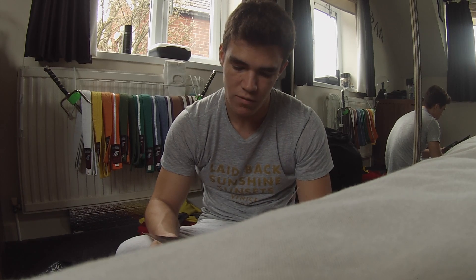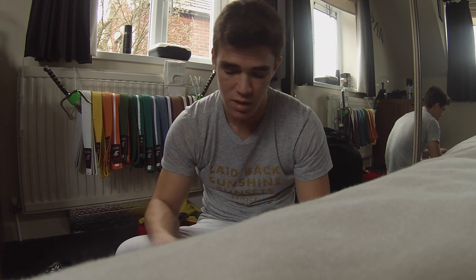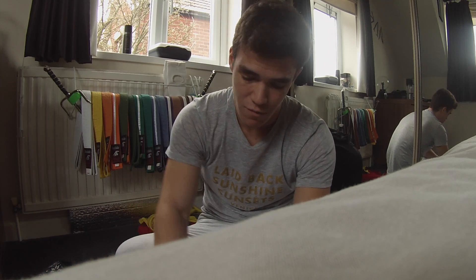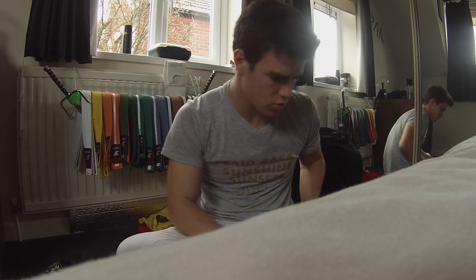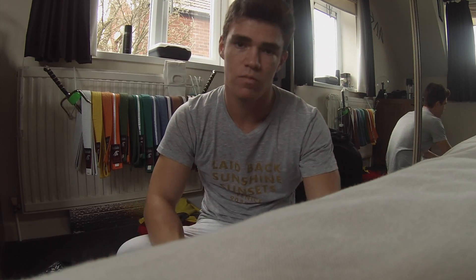I think that's pretty much it. The only thing I've got to say for these tracksuits is that they're very comfy — they feel like PJs, I actually love them. They've got two pockets, one on this side and one on the other side. I might need to get that label removed sometime soon, like within the next 20 minutes, because in 20 minutes I'm going to have to go to the gym.